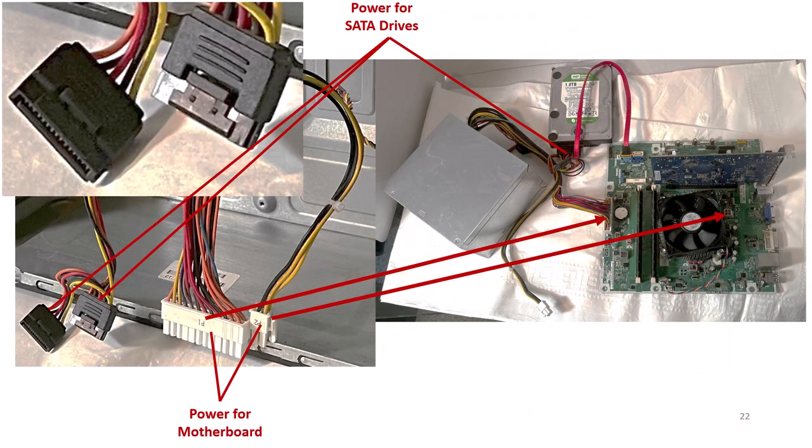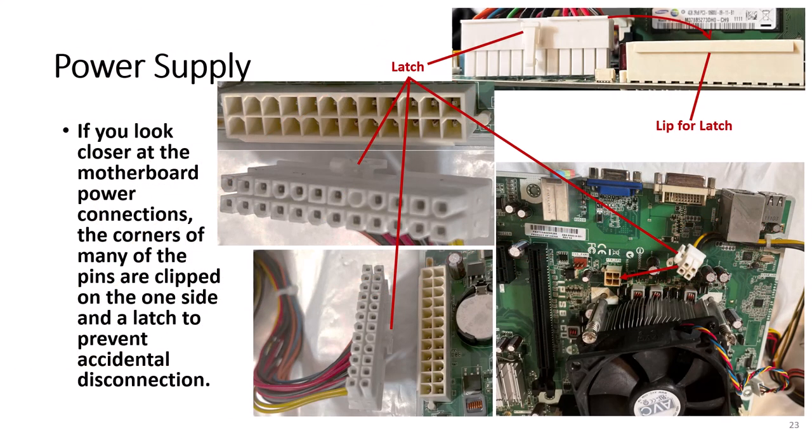This slide shows how the power connectors are connected to the motherboard and SATA hard drives. If you look closer at the motherboard power connectors, the corners of many of the pins are clipped on one side and a latch is used to prevent accidental disconnection. The connection on the motherboard has a lip on which the latch locks, which helps guide you on which way the connector connects.